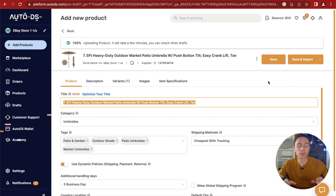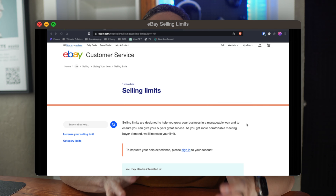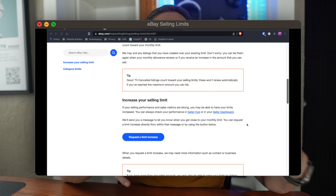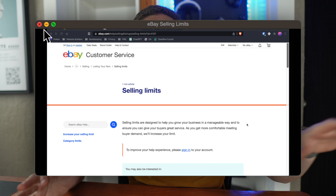The really cool thing about using AutoDS is that if the price changes on Walmart, AutoDS will update the price on eBay automatically. And if the item goes out of stock on Walmart, AutoDS will mark it out of stock on your eBay account as well. One thing to keep in mind: every eBay account has a selling limit — how many items you're allowed to sell in a given month. The older your account, the higher your limits, which is why I said at the beginning to use an older account if you have one.